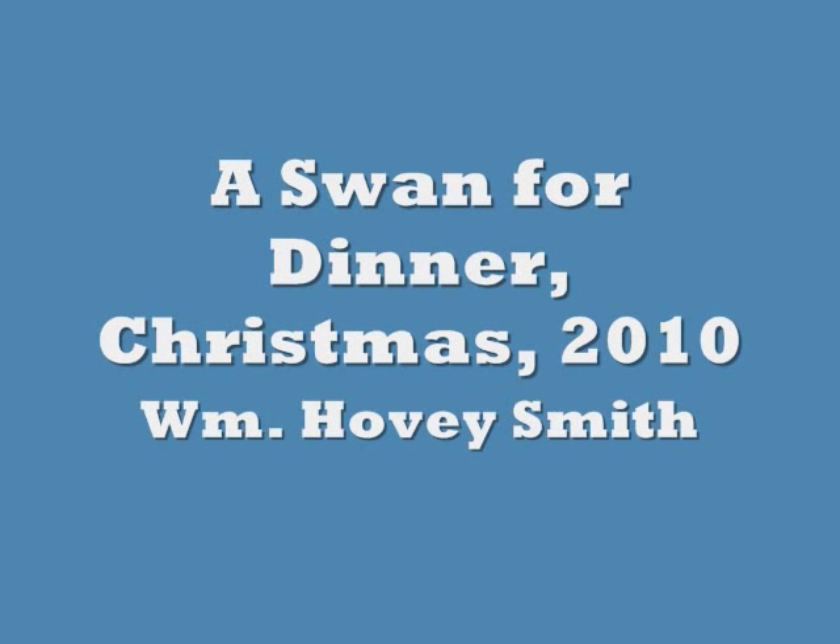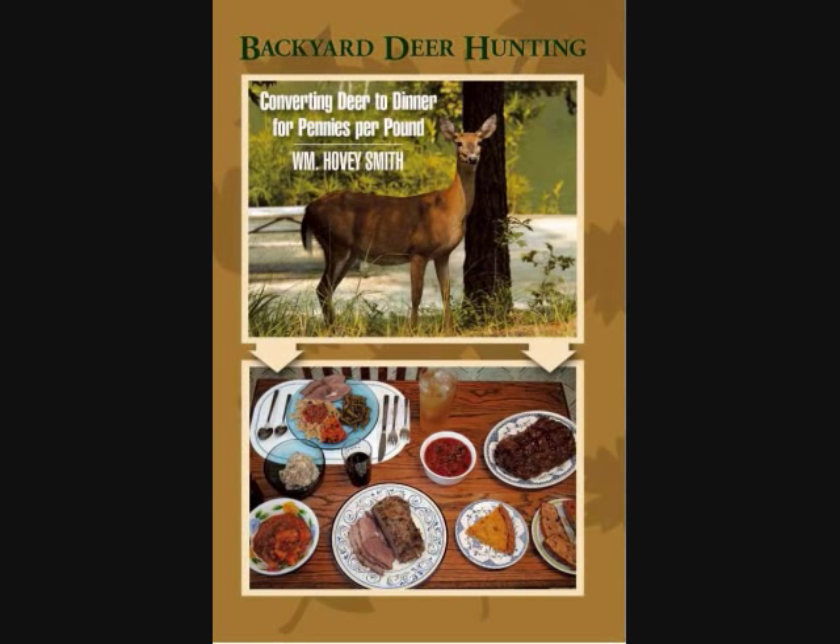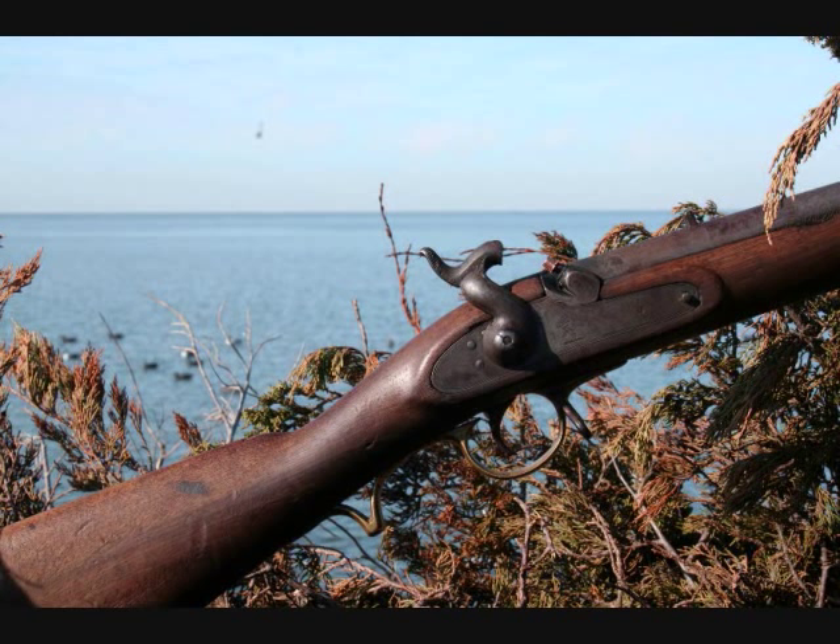A swan for Christmas, 2010. I'm William Hovey Smith and I'm the author of Backyard Deer Hunting. Each year I usually take a muzzle-loading gun of some sort or other to North Carolina on a swan hunt.